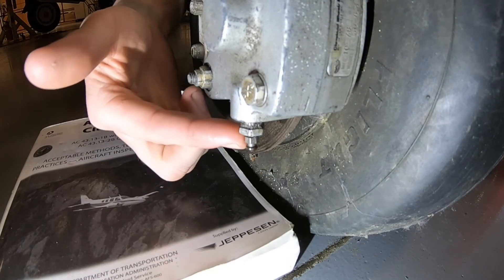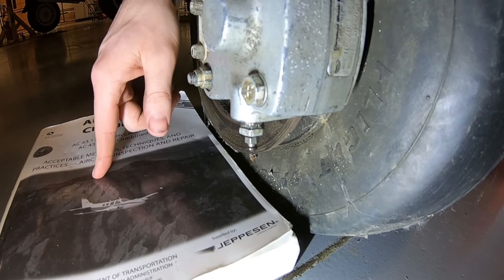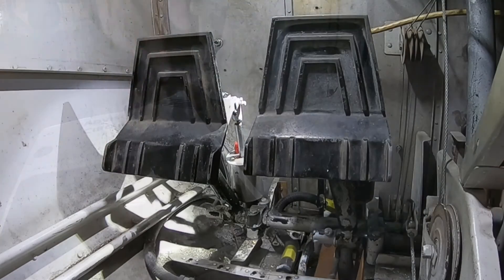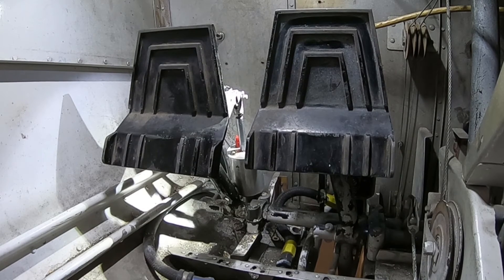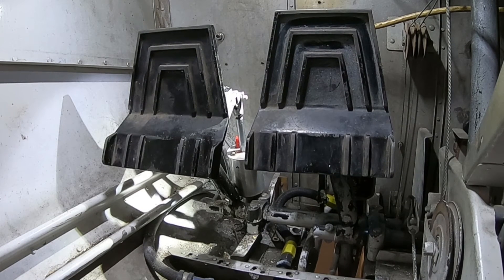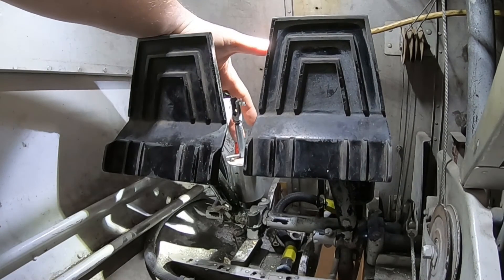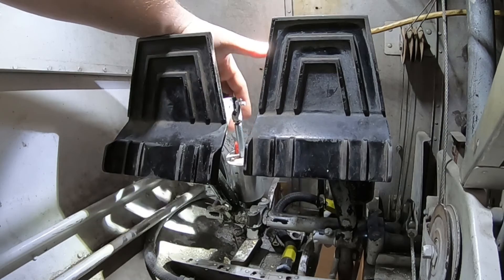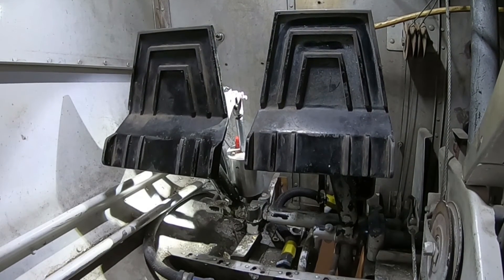Once you've closed the bleeder valve, you can refer to the maintenance manual or AC 43.13 for the proper torque specs. After closing the bleeder valve, inside the cockpit we'll remove the catch can, the clear plastic hose, and the white pipe fitting from the top of the brake master cylinder. We'll also install the red plug back in the top of the brake master cylinder to stop any contaminants from getting in and any fluid from leaking out.